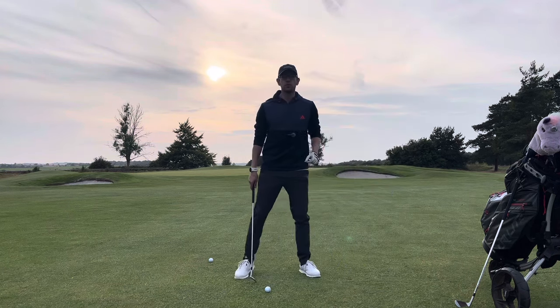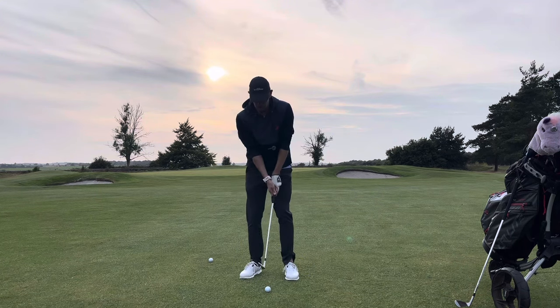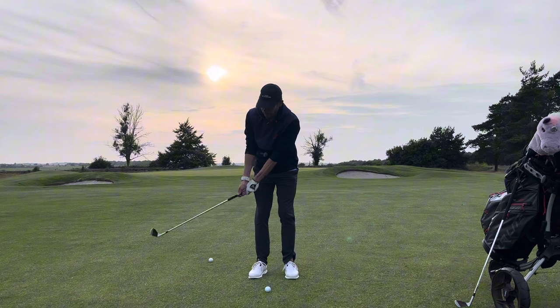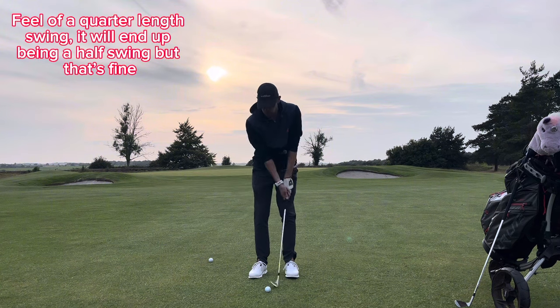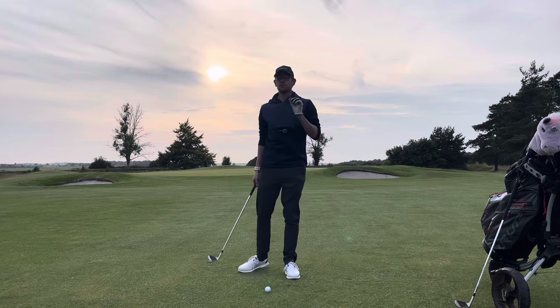Tip number two: we don't want a really long backswing. We don't have to be all the way back around there. We want something about there — shorter and more positive through. That's tip number two.